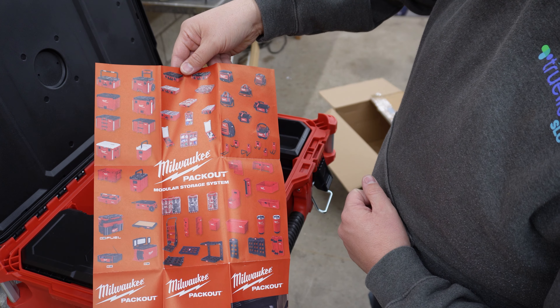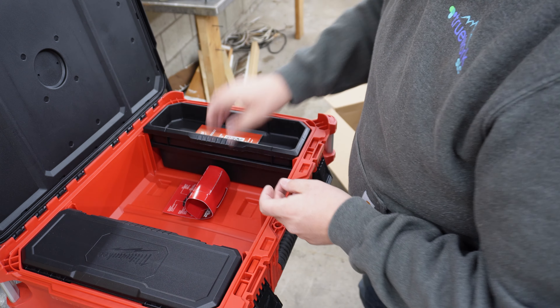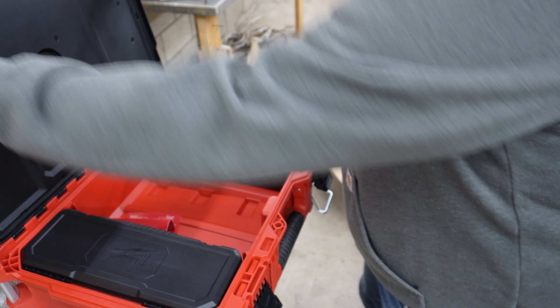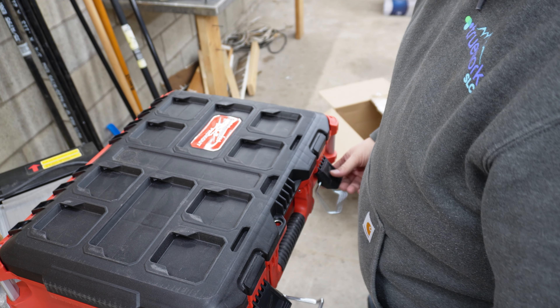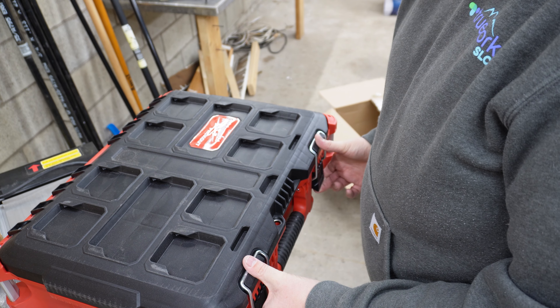I should maybe look into a backpack to go along with my M4 driver I use — I'll link to that video as well. But that is the top box for the Milwaukee Packout. That's satisfying.